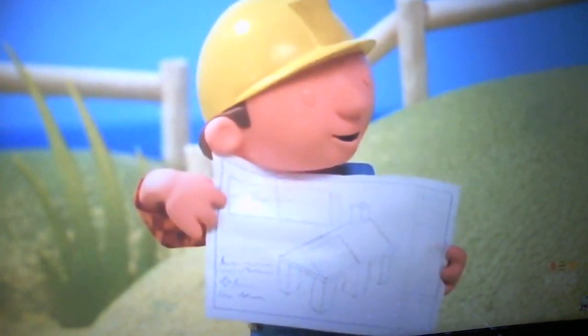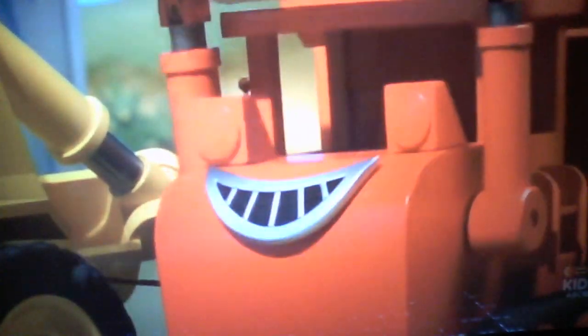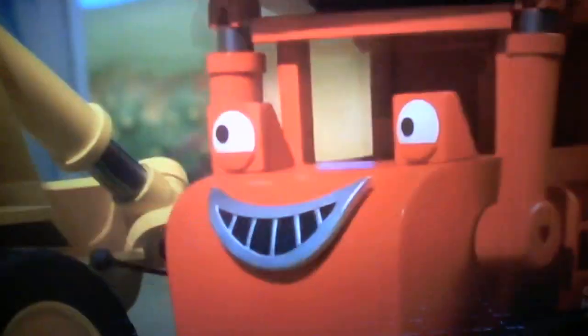I need everyone. A seaweed drying tunnel! Wow! Whee! That's a brilliant idea, Bob. How does it work? Well, it's a tunnel. You put seaweed in it and it dries. Fantastic!